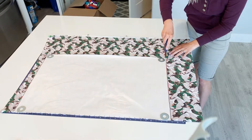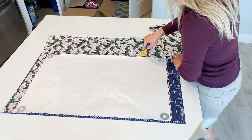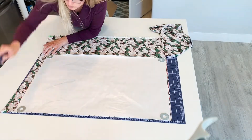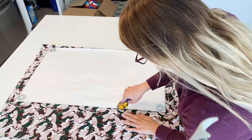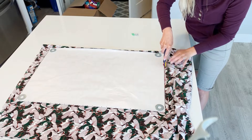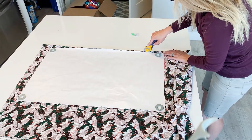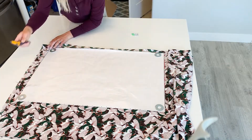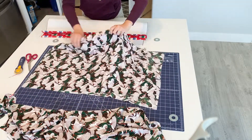Now I'm going to cut the back piece. I showed you with my finger where the center is, and I'm cutting this on the fold so it will be as big as that original pattern piece. And now I'm cutting the front pieces — the front is basically just two halves of the back piece. I'm using my rotary cutter from Olfa; you can get it at Joann's. I'm being very careful holding the fabric nice and tight as I cut it and trying not to cut towards my fingers.